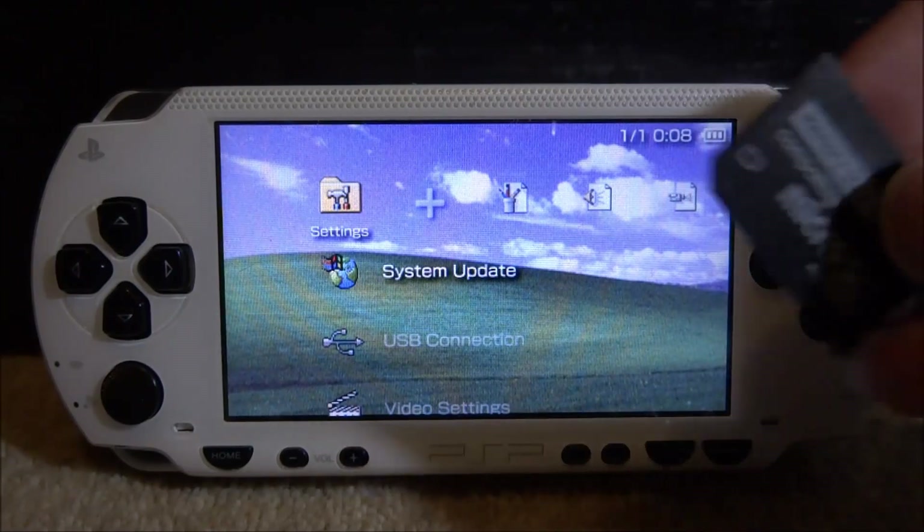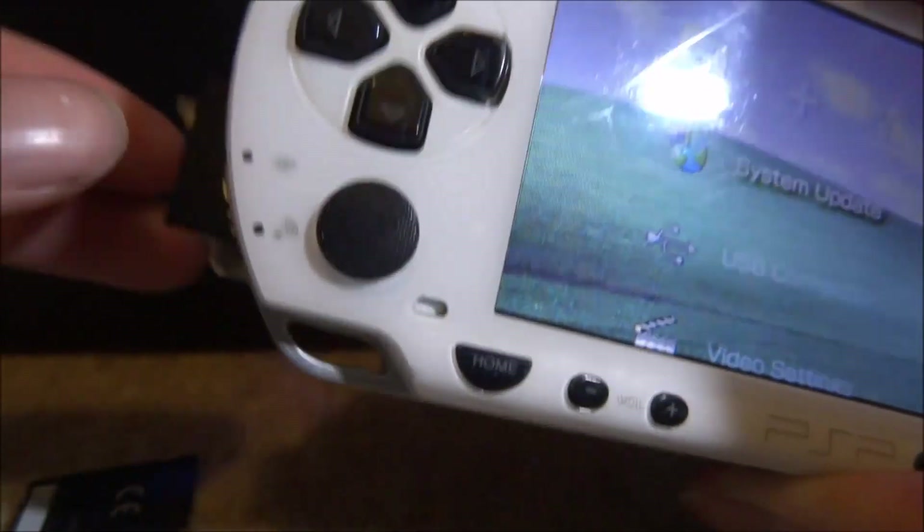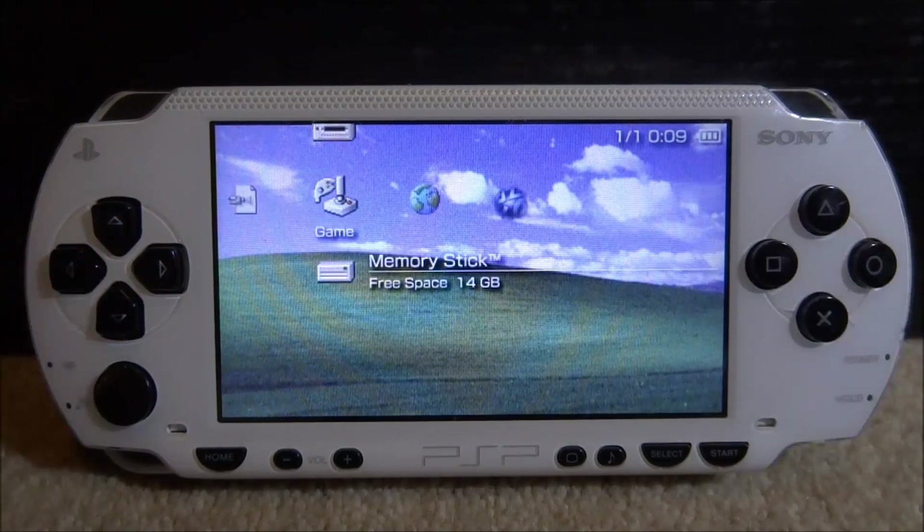I'm going to plug in the new card and prove to you that there is nothing on it. Just wait for it to scan — as you can see it's 14 gigabytes but there is nothing in there.